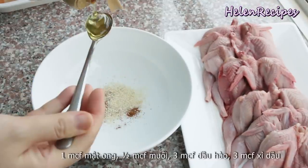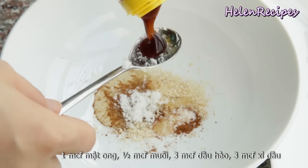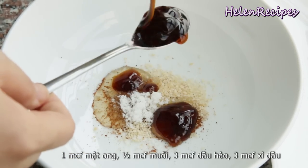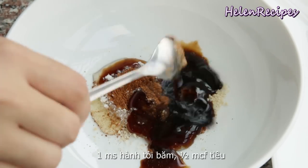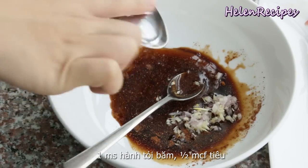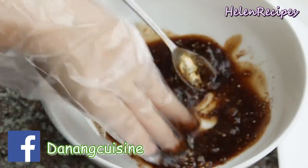A teaspoon of chicken stock, a teaspoon of honey or corn syrup, half a teaspoon of salt, three teaspoons of oyster sauce, three teaspoons of light soy sauce, a tablespoon of minced garlic and shallots, and half a teaspoon of pepper. Give it a really good mix.